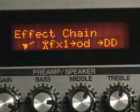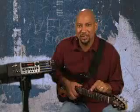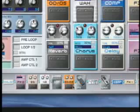All the effects that are in here, you can put them in any order you want. Just like you had a pedal board on the floor, you can move them around. You can do that right here from the front panel, or you can do it with the GT Pro software available for your computer.